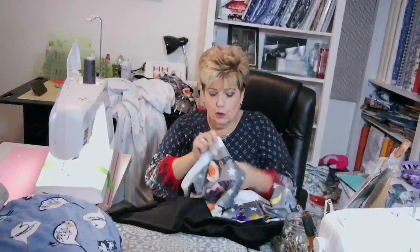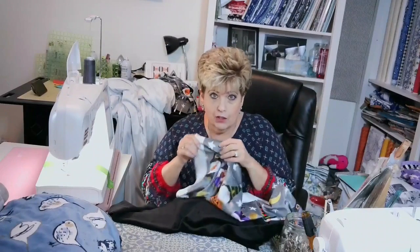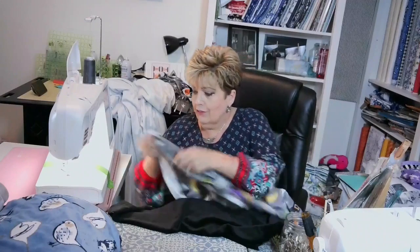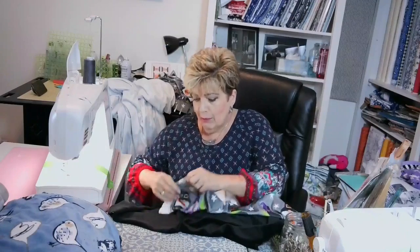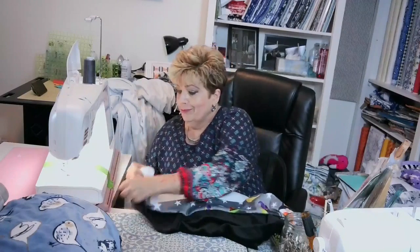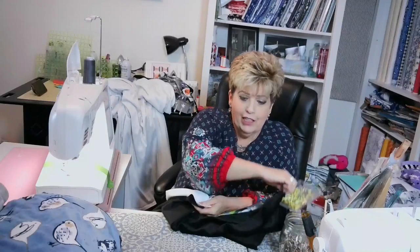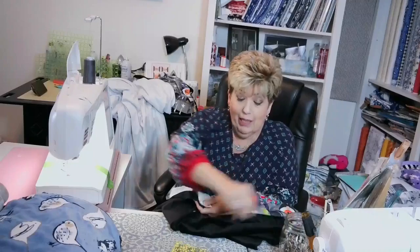The thing about this one — they normally don't have this much of a selvedge with white on the Shannon Minkies. That is my favorite because some of them shed. Lindsay got one from another company and it sheds. It's this white pile-like looking stuff. Well, I don't want my Minkies to shed. Shannon does not shed at all — it's the best, it's fabulous.